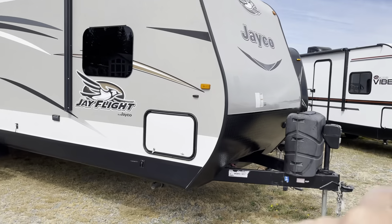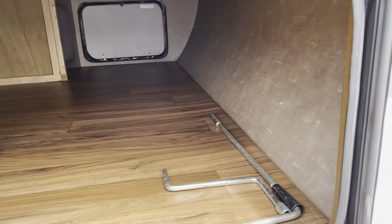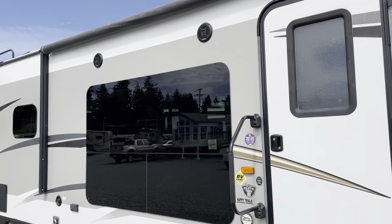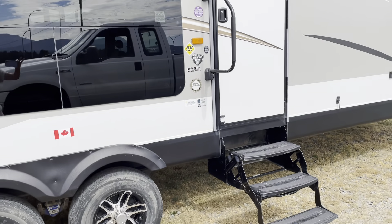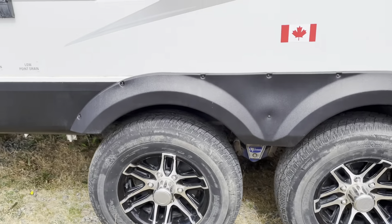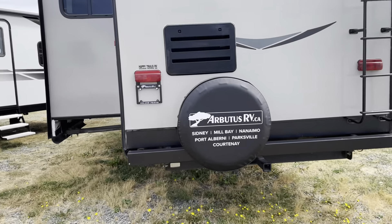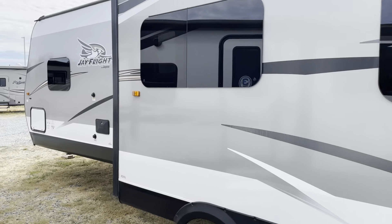We've got a power jack and power stabilizers in this unit. It's got an aluminum-free fiberglass exterior. There's storage you can access under the bed as well. We have a power awning. Look at this huge window — those are your cocktail lounge chairs inside there. This shows you the Elite 29RKS solar thermal package. We've got dual axle and a walkable roof. It's a nice looking trailer.